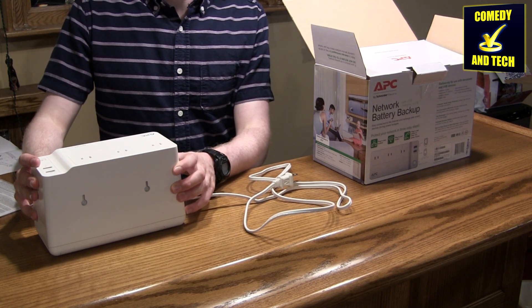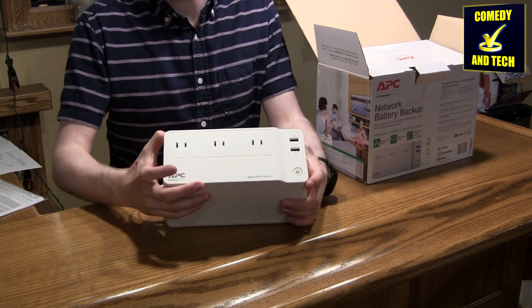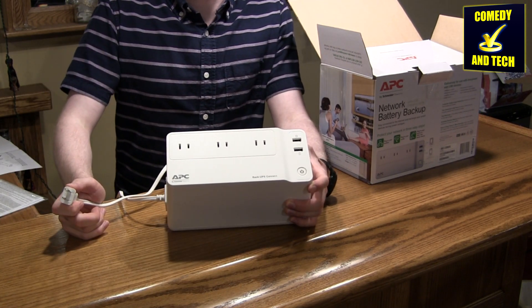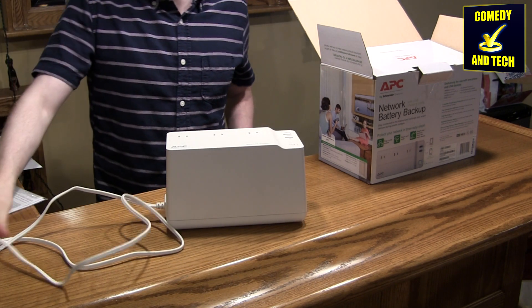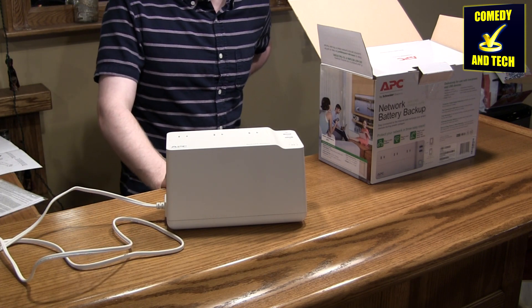This UPS seems to have a pretty solid build. One thing to note is that it does not have ground pins, meaning it's only designed for low power equipment like networking equipment. The nice thing about this UPS that's different from others is that it is specifically designed for low power equipment.